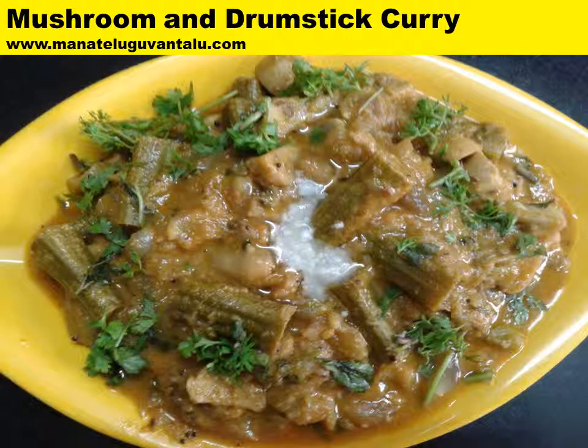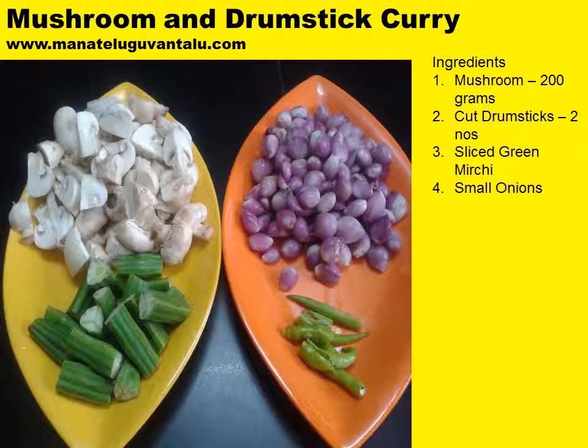Hi, welcome to Manathirguwantalu.com. Today let's see how to make a tasty dish: mushroom and drumstick curry. Both mushrooms and drumsticks have their own inherent health benefits which all of us are aware of. Let's look at how to make this mushroom and drumstick curry.